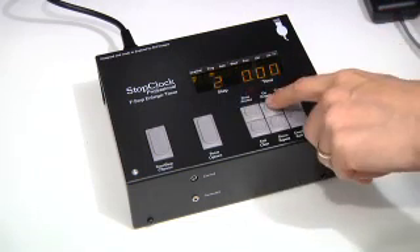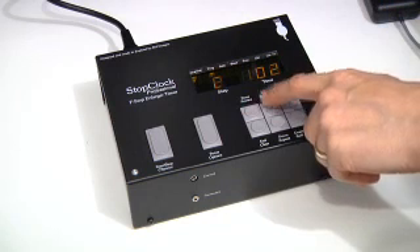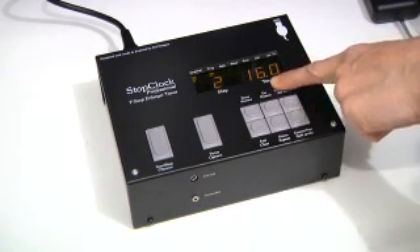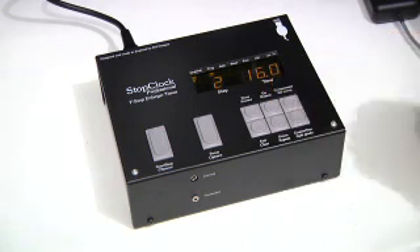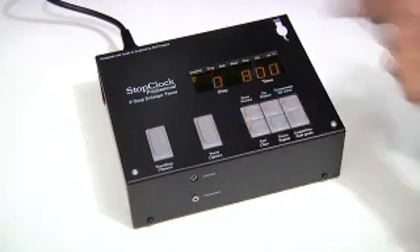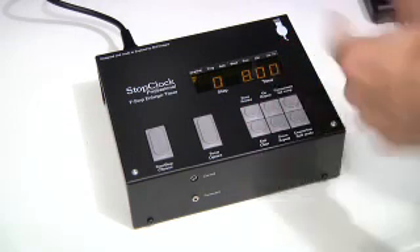Moving on to the second step: if I now go up another 12 steps — which is a stop — it's going to put in 16 seconds. That's telling you it's putting 16 seconds on top of another 16, which proves it's working. Once I finish that, I can now clear it, so there's my base time of 8 seconds.